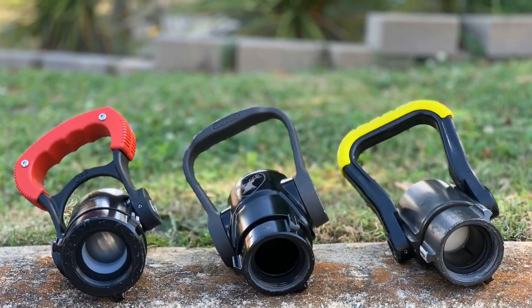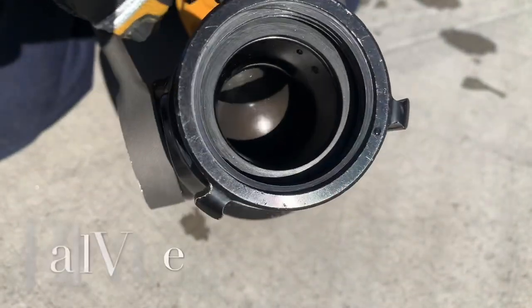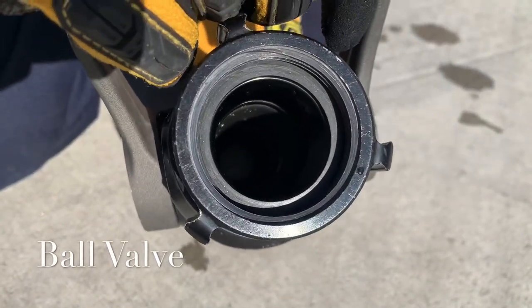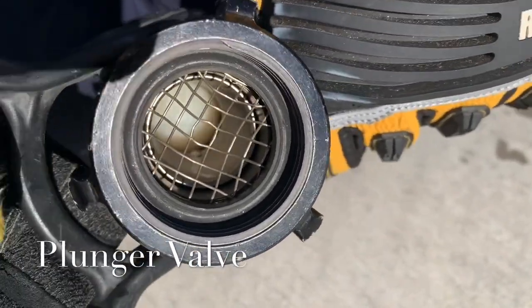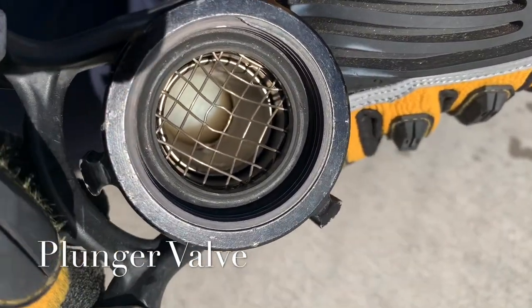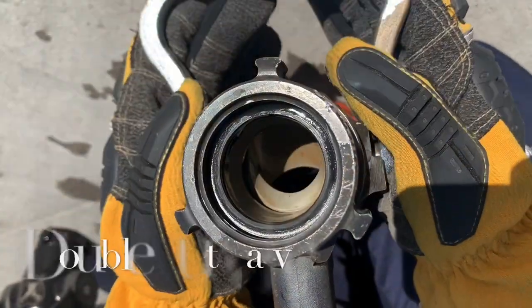Even things like bale handles can have an impact on our crews operating the line. One of the biggest impacts though is the valve. This is a traditional ball valve. With this plunger style valve, water flows around that plunger until we close the nozzle, at which point the plunger is pushed up to a stop.